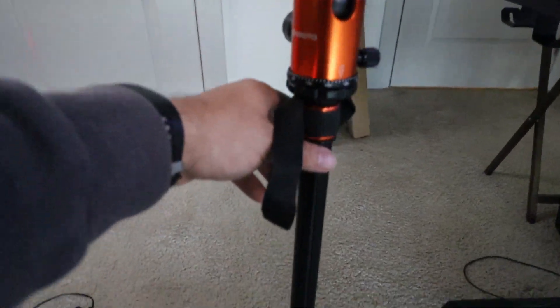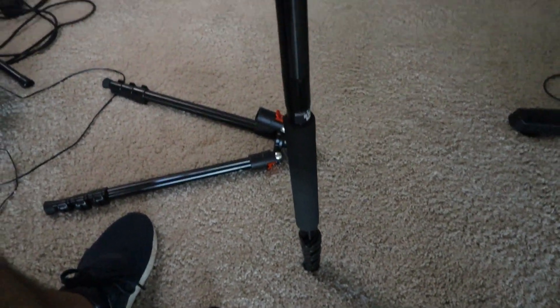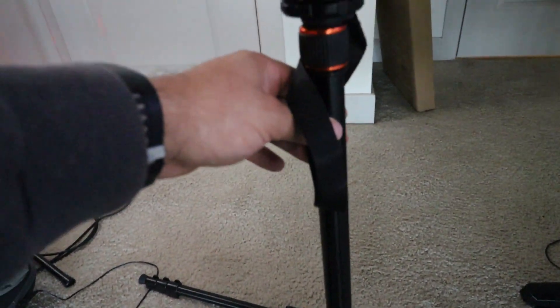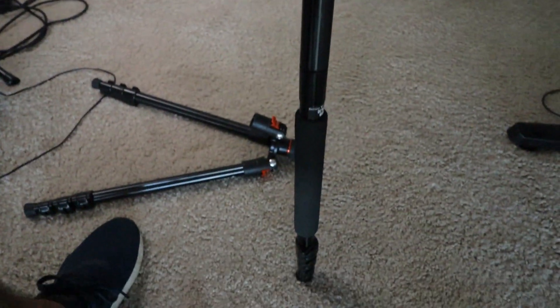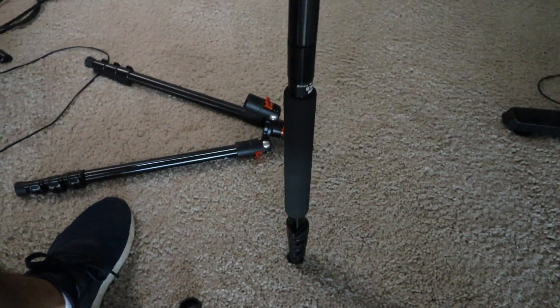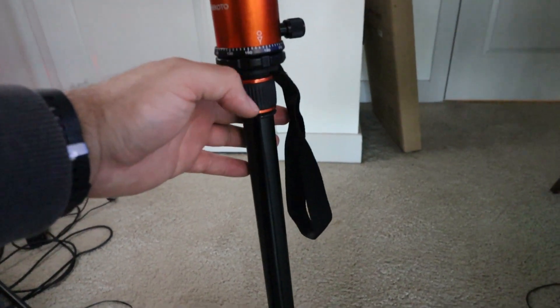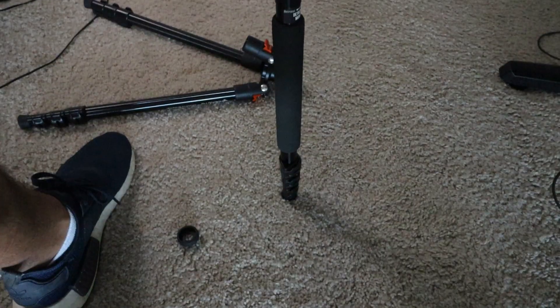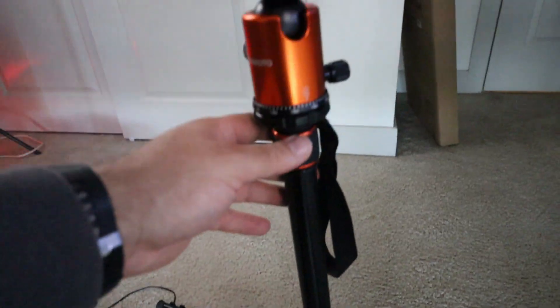It also turns into a monopod. If you're at a wedding or some type of event and you're moving around getting different angles and pictures, this is a really awesome way to do it. So it not only works as a tripod in several ways, but it turns into a monopod and even a nice little hiking stick. There's an attachment that comes with it so you can hook it up and convert it to a monopod.